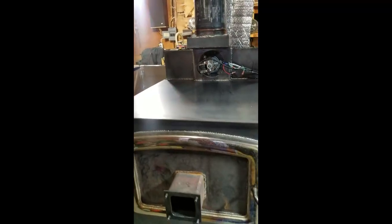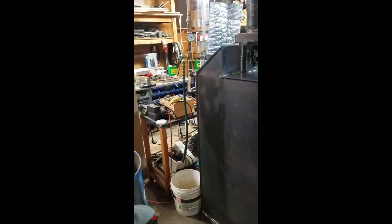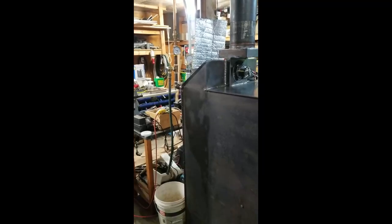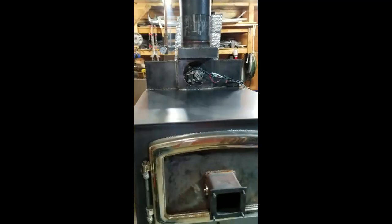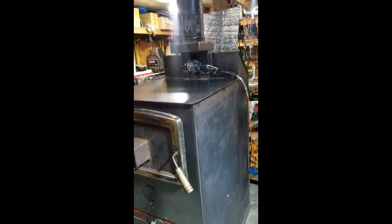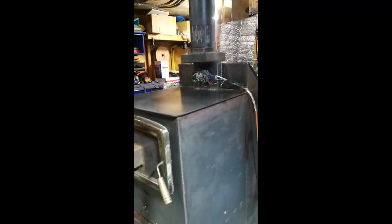All the fans, pumps, and everything on this unit run off my solar system. I have a battery backup system that will run all this stuff, so I can have heat in my house even if the power goes out — the batteries will run everything for a good 10 hours no problem. They barely take any power; all the pumps and fans together only draw about 8% of the load on my 6000-watt inverter. Very low consumption.